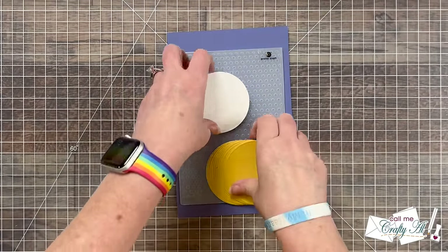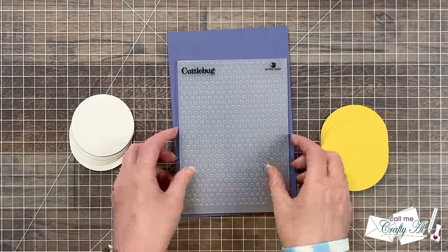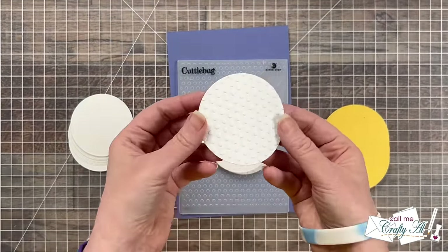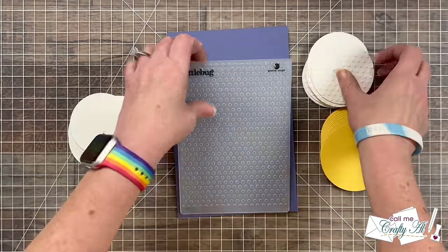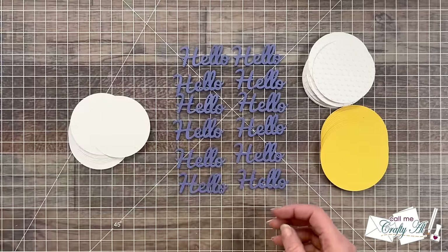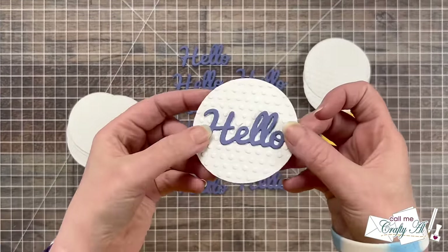While I was off camera cutting those circles, I did end up taking half of the white ones — so 12 — and I ran those through a dots embossing folder, because since I'm not stamping on these pieces there is a lot of white space, so this adds some extra texture. Also while I was off camera, I used a scrap of dried fig cardstock and I cut my hello sentiments — once again cutting 12, one for each card. These will get centered onto the embossed circle.